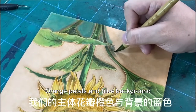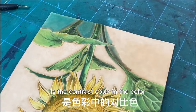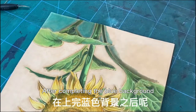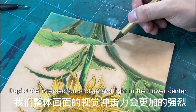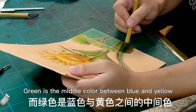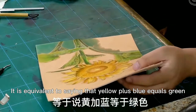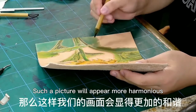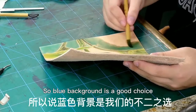Orange petals and blue background are contrast colors. After completing the blue background, the visual impact of the overall picture will be stronger. Green is the middle color between blue and yellow — yellow plus blue equals green — making the picture appear more harmonious. So blue background is a good choice.